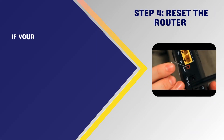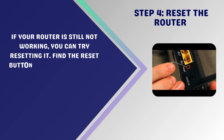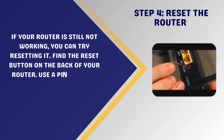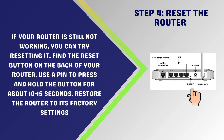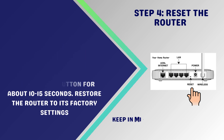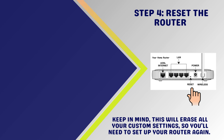Step 4: Reset the router. If your router is still not working, you can try resetting it. Find the reset button on the back of your router and use a pin to press and hold the button for about 10 to 15 seconds. This will restore the router to its factory settings. Keep in mind, this will erase all your custom settings, so you'll need to set up your router again.